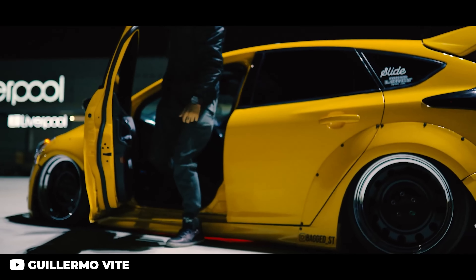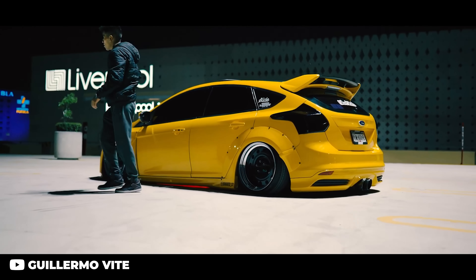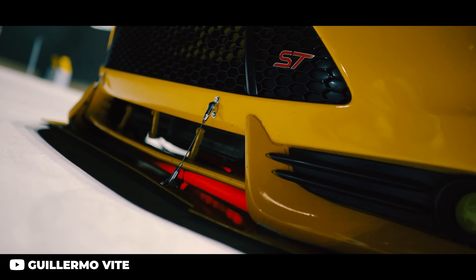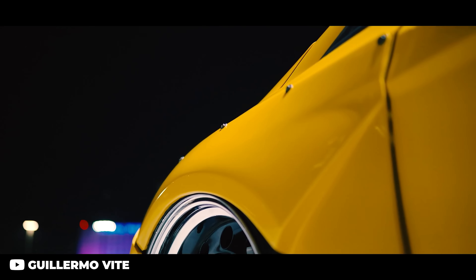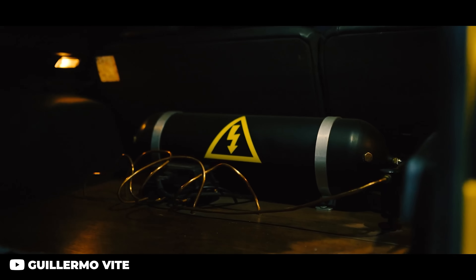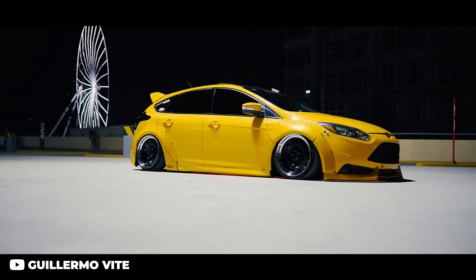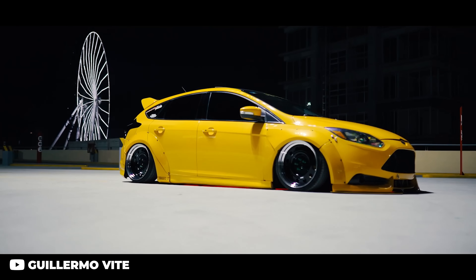If you really want to go all out, you can get the Airlift Performance Air Suspension — by far one of the easiest air suspension setups for pretty much any car out there nowadays, and the Ford Focus ST is no different. Airlift makes a fantastic kit that's super easy to install, with instruction manuals specifically catered to that car. You'll literally see pictures of your actual car while you're working on it, which makes it super nice and easy, and of course it comes with everything you need.